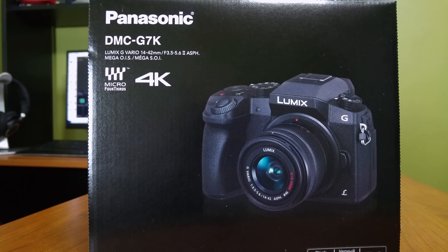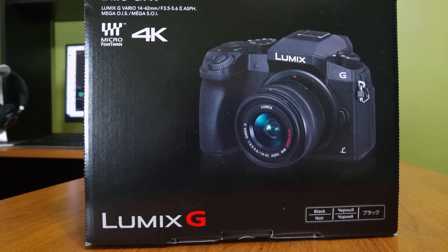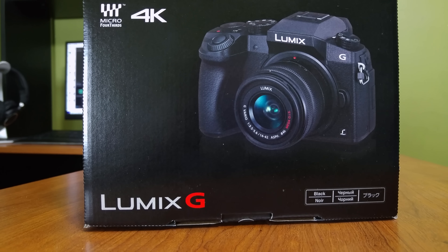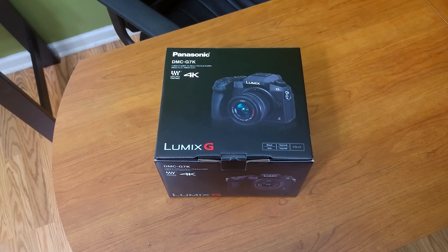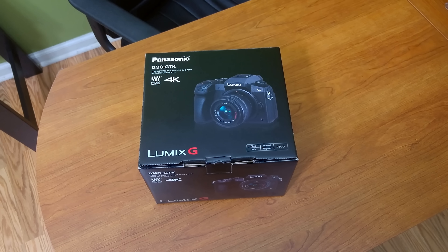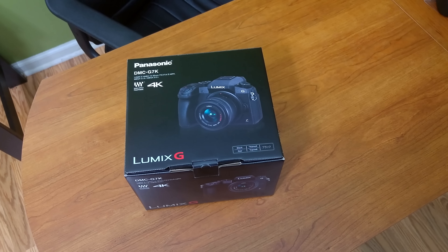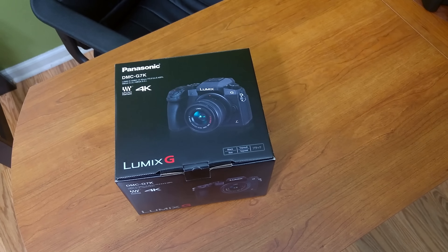Some people are calling this a little brother to the GH4, and that's probably a fair comparison. Spec-wise they are both somewhat similar, but the GH4 obviously comes out ahead, and rightly so, with a price tag that's close to double the price. That double price tag is pretty much just for the body of the GH4, so you're definitely getting a good deal with the G7.